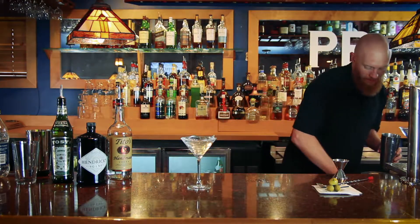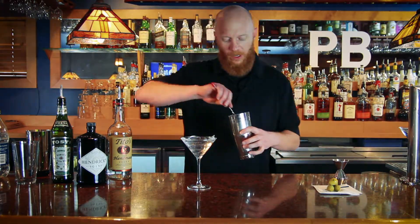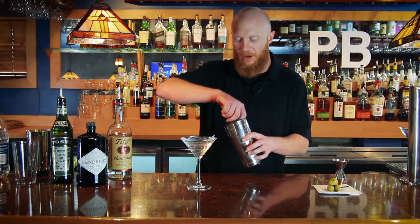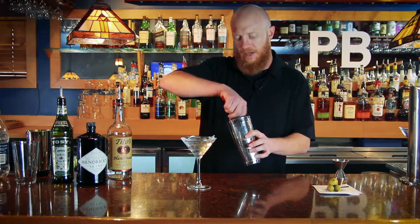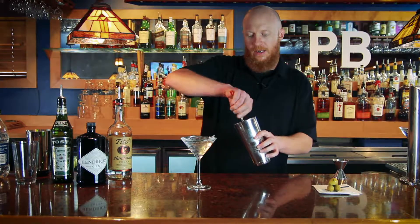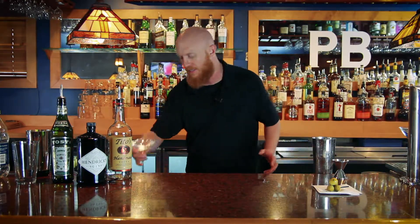Hit this with a little bit of ice. Now, everybody knows the James Bond shaken martini, but what that does to a martini compared to stirring it gently as I'm doing — when you're shaking it, you're incorporating air and breaking down the ice and changing the flavor of the alcohol that you're using. So right here, I've got it stirred up to a good chill and I'm going to set that off to the side.